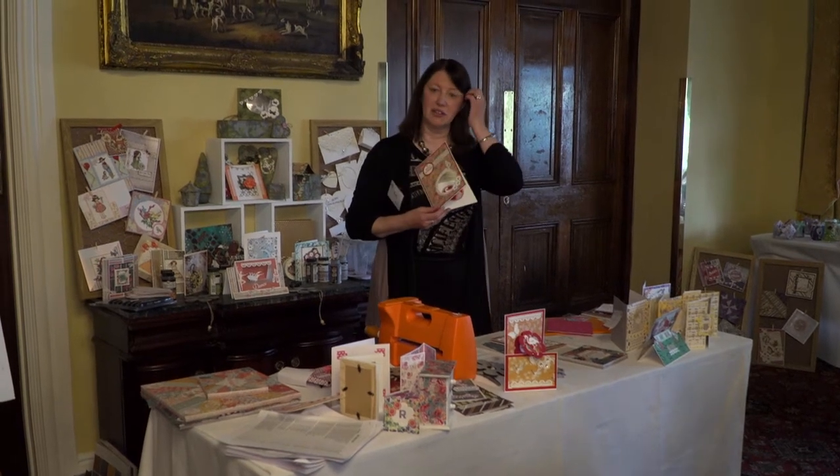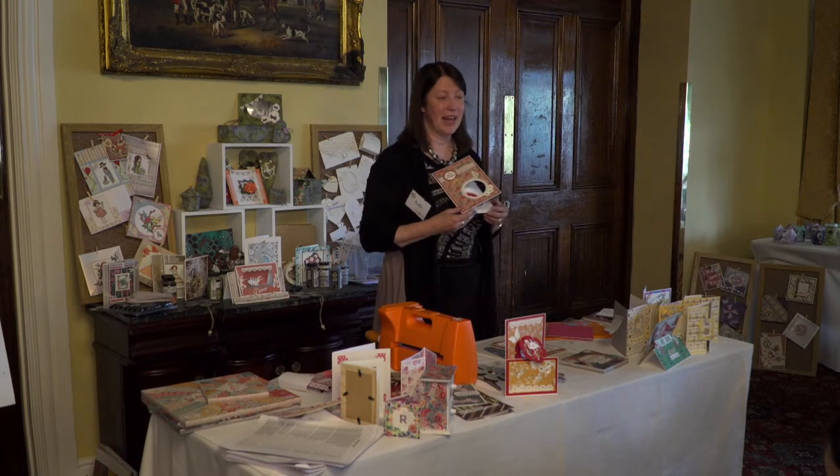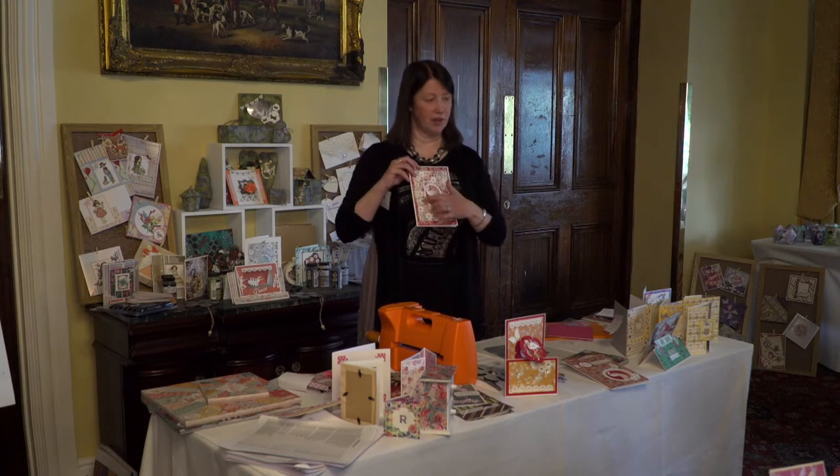The big 12x12 textured cardstock from the die one — do you know it? It's really good for matting and layering onto that. And then that's a 5x7 one of the craftocards.